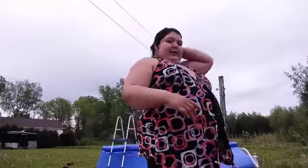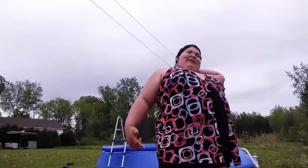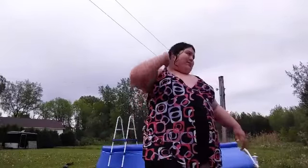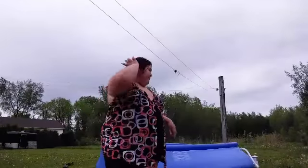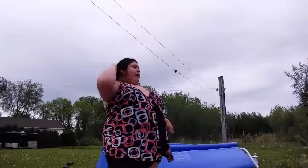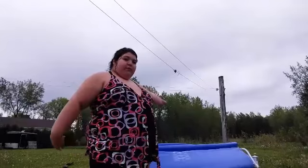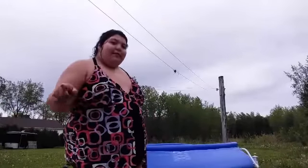Hey guys, I was trying to do this last year, but then my tablet had a virus and now I'm connecting my channel to my phone, so yeah. What I'm going to do is jump into a bunch of pools and let's see how this works.